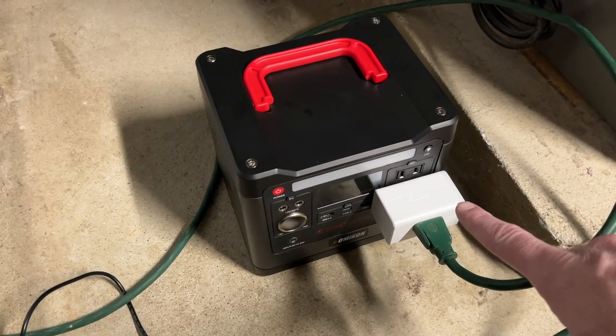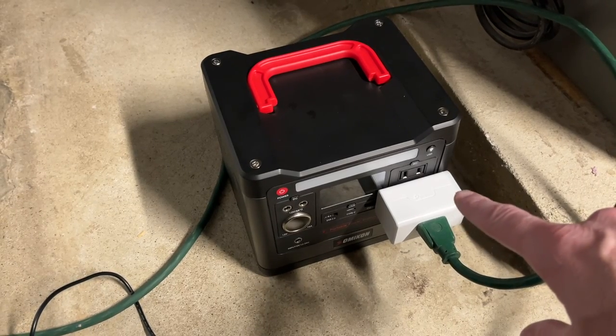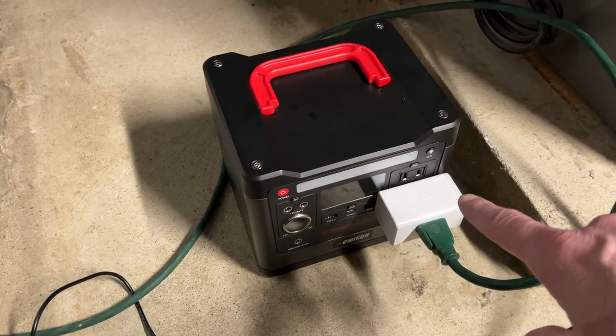So I have this TP-Link Kasa here plugged in. This does draw 1.3 watts, so that will take a little bit of the battery, but it helps me monitor and see what's going on, so I want to use that.